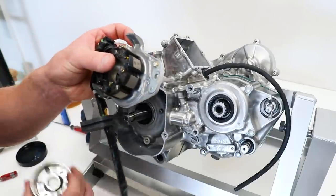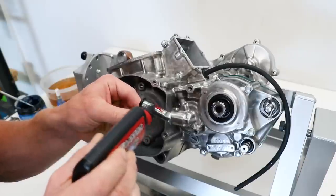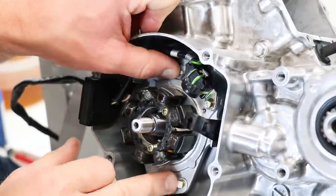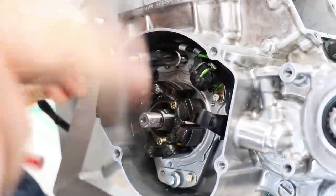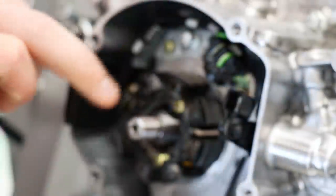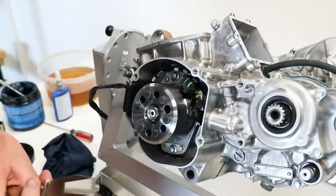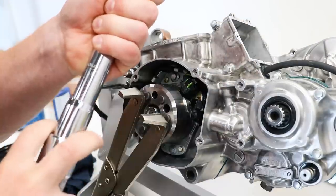For installing the stator and the flywheel, it's pretty straightforward — the stator just uses two bolts. Before I slide this in, I've got to put the clutch actuator arm into the bearing first. For the flywheel, the only thing you've got to consider is lining up the keyway with the Woodruff key on the crank. This bike just uses a washer and a nut. I should be able to use this clutch holder tool to hold the flywheel in order to torque the nut down. This nut calls for 40 foot-pounds.